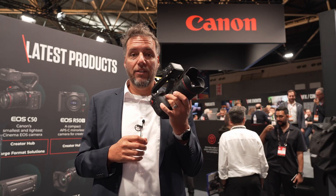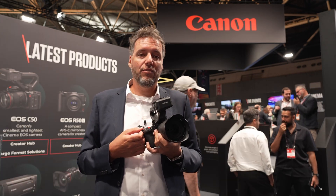The camera will be available in November and the pricing will be 3,799 euros.